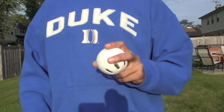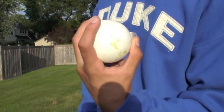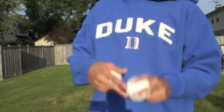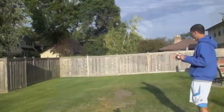The next pitch is a riser. You hold it the same way as a slider, so just like this, and you throw it submarine, and it rises or just floats in mid air.